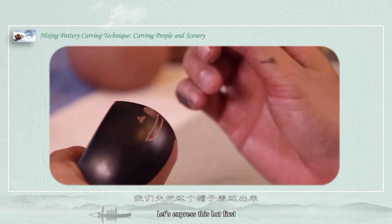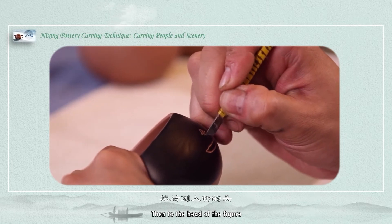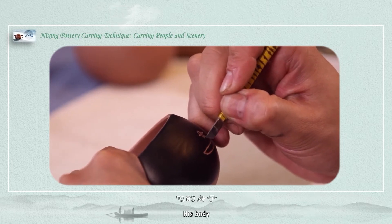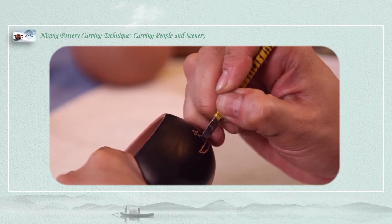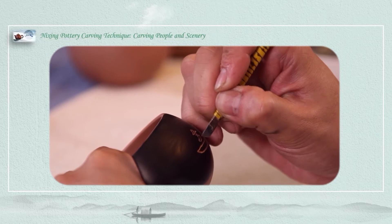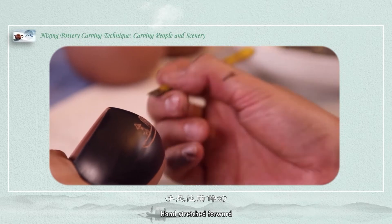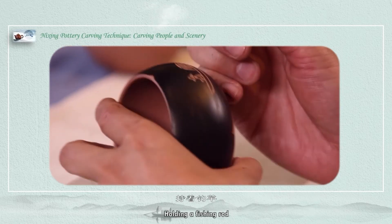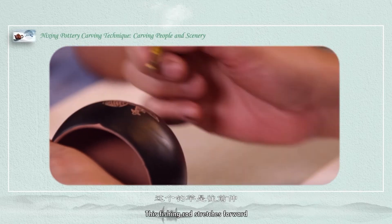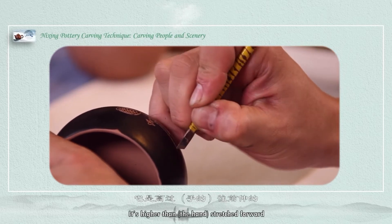Let's express this hand first, then the head of the figure, then his body. Hands are stretched forward, holding a fishing rod. The fishing rod stretches forward and is angled higher than the outstretched hands.